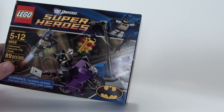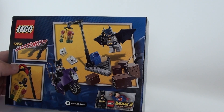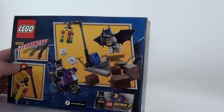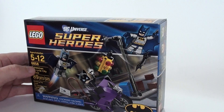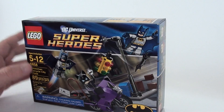This is an 89-piece set. Flip it over — it's got Catwoman on her motorcycle. And we have Batman. It's 89 pieces and the model number is 6858. So let's go ahead and open this up.